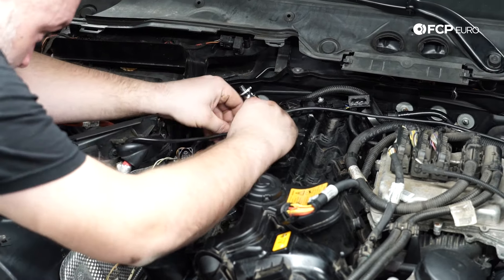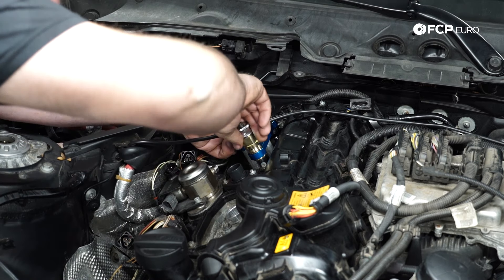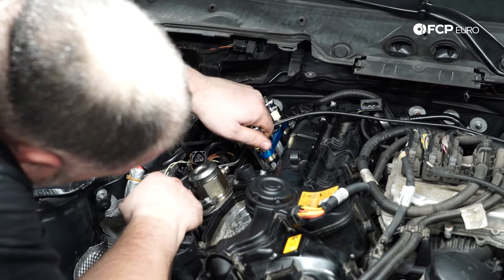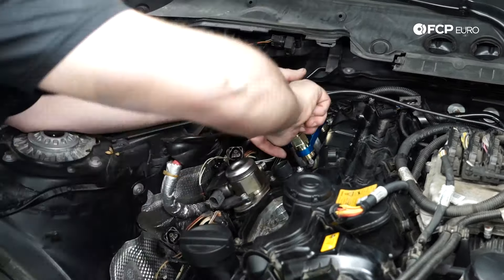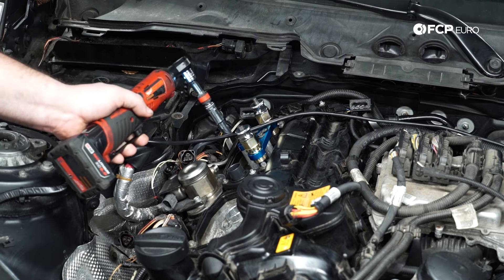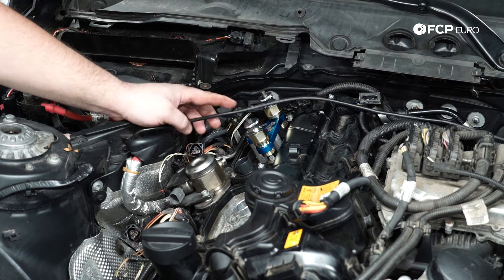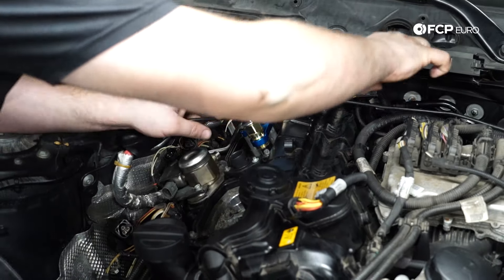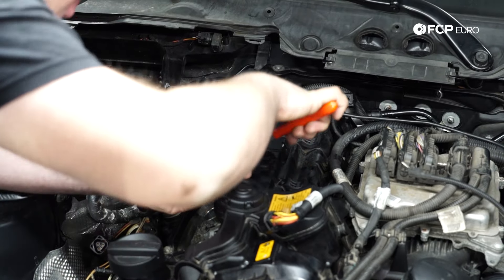To install the puller onto the injectors, leave everything loose until it all lines up — the last thing you want is to force anything together. Now that we have the pullers locked onto the injectors, we'll tighten them down. This is essentially taking the place of the injector hold-downs. Because these are reverse threaded, we start turning this nut and it begins pulling the injectors out. You're probably going to hear some noises as the injectors break free, but that's normal — once they break free they come out super easy.